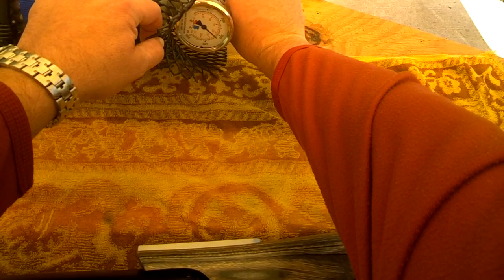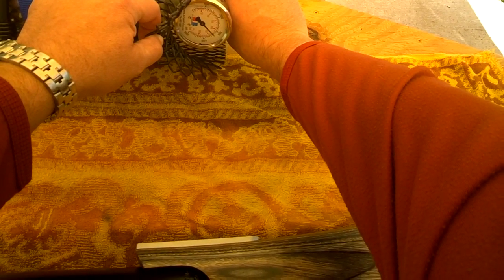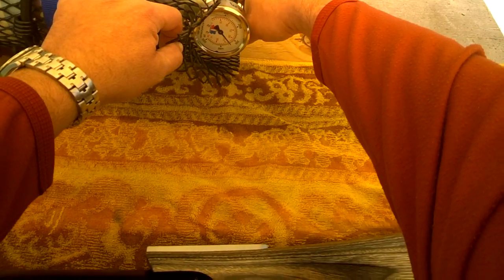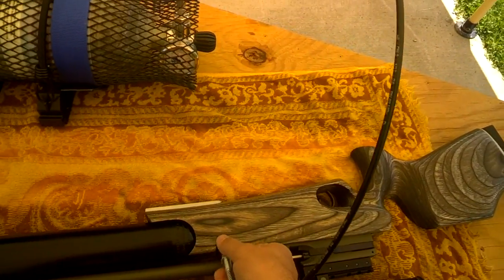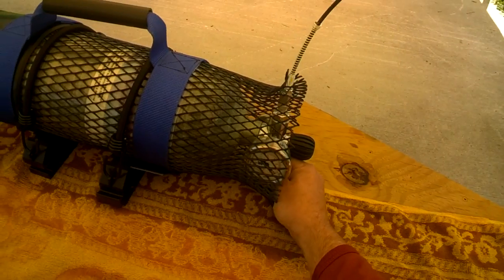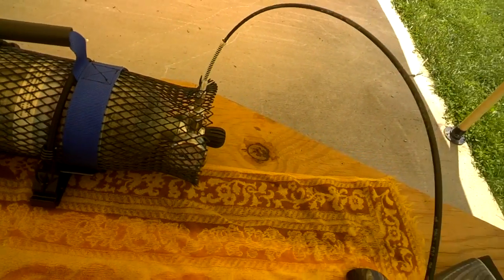That's still about 220. Let's just go a little bit higher. That way when we chronograph it, we'll have to overcome the hammer spring so that it goes down. So let's let the pressure off.